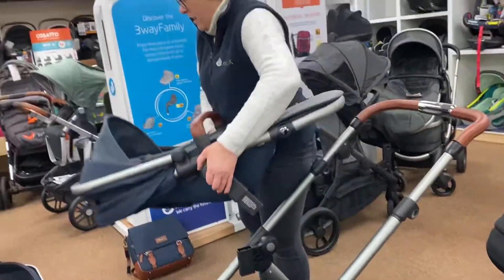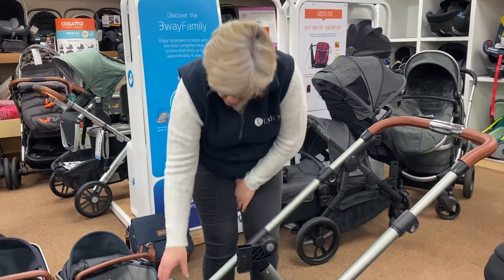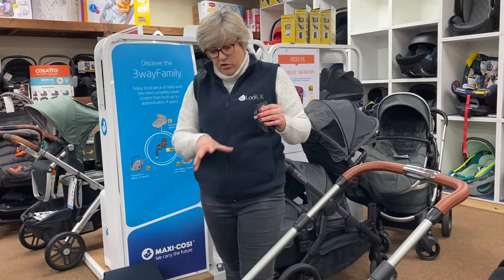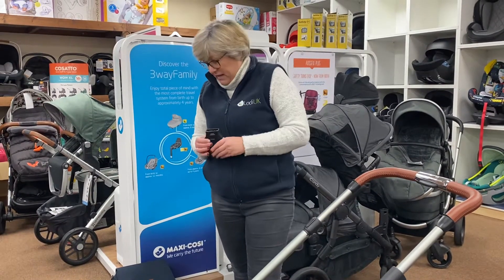As I mentioned at the beginning, you can go from single to double on this. You get these little adapters and they come in the box when you buy it, so the basic price of £995 gives you your chassis, your carrycot, your seat unit, the adapters, and all the rain covers.